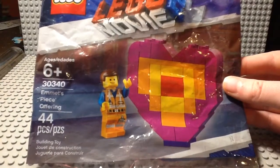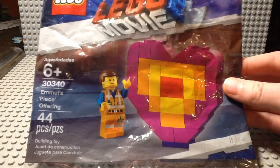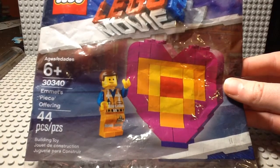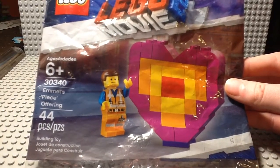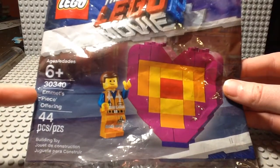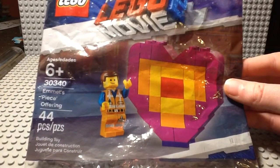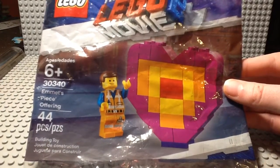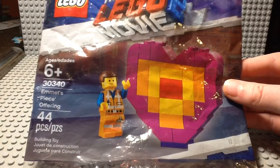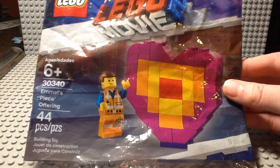Hello guys, it's ChatBod23 here and today I have a review of this small little poly bag called Emmett's Peace Offering — peace being P-I-E-C-E, like a Lego piece right here. This set retails for about $4 in the United States, set number 30340, and comes with 44 pieces and one minifigure.